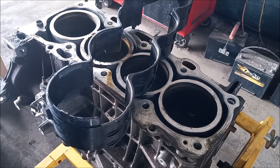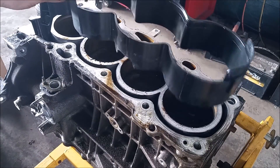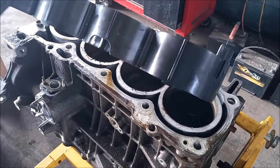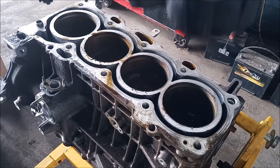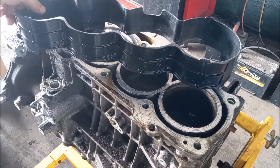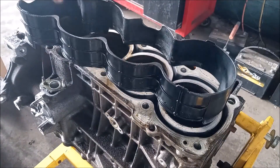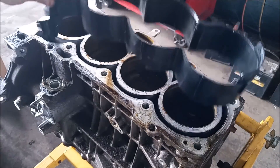Whiskey tango foxtrot. This thing is inside the cylinder block, and what it does there I have no idea. One thing I can tell you for sure — I would never want a thing like this inside any engine of mine, and I don't know who had the bright idea to put it in this engine.